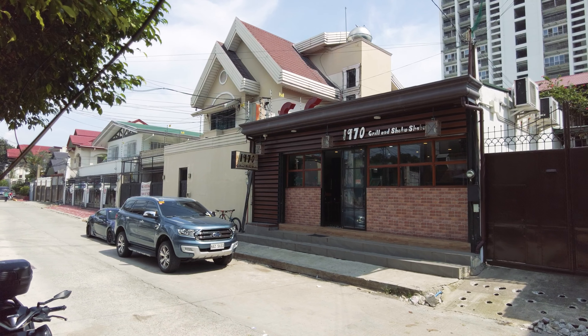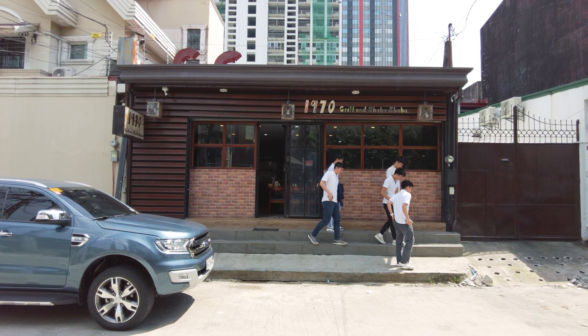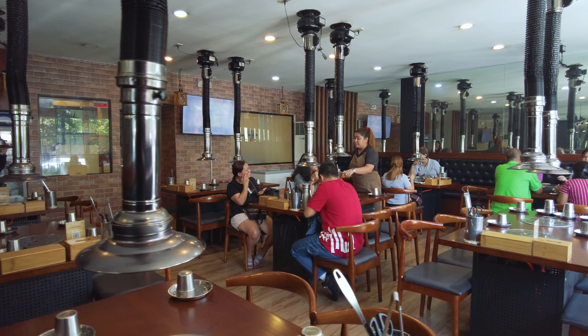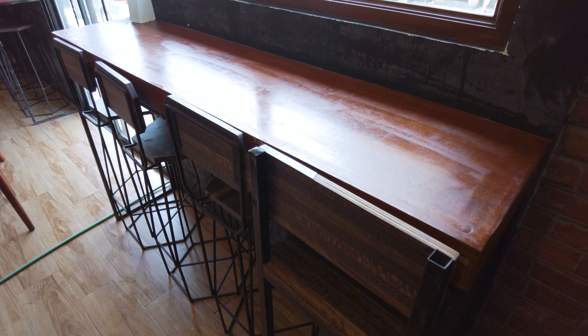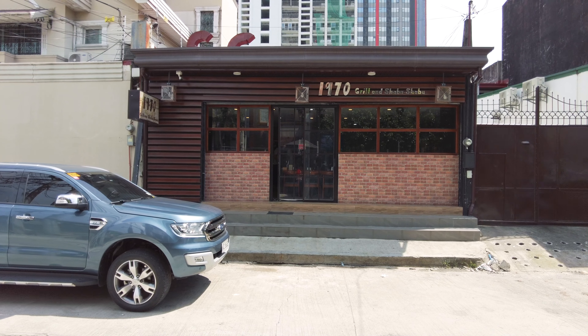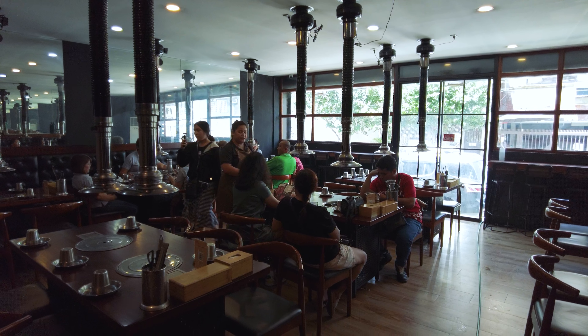We are here in 1970 Grill and Shabu-Shabu and we're going to eat our lunch here — I'm so excited to see what they can offer. 1970 Grill and Shabu-Shabu in Tomas Morato opened its doors in December 2021. Now entering its second year, this restaurant has quickly become a popular choice for those seeking a quality dining experience at an affordable price. They accommodate diners from 11am to 2am daily.